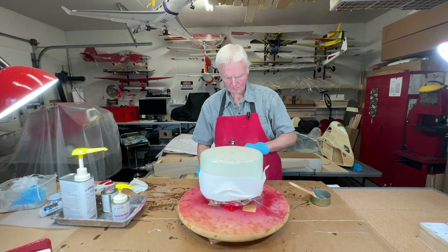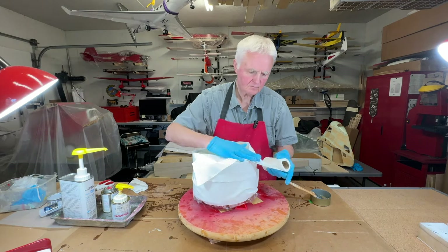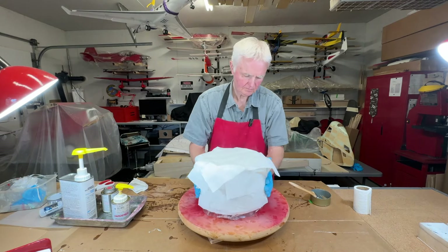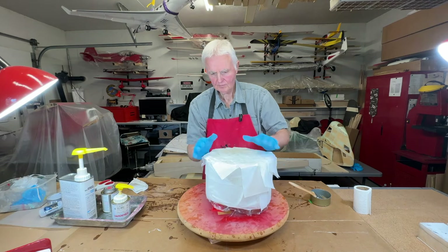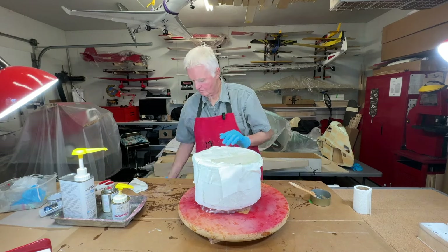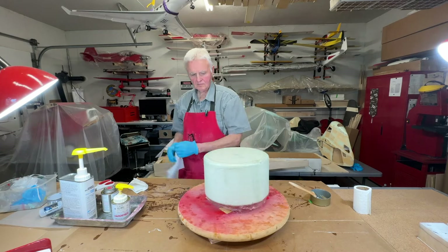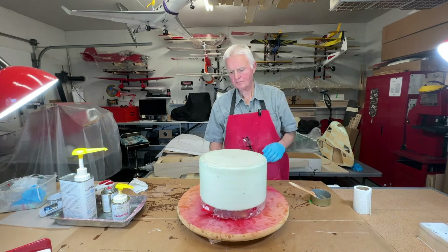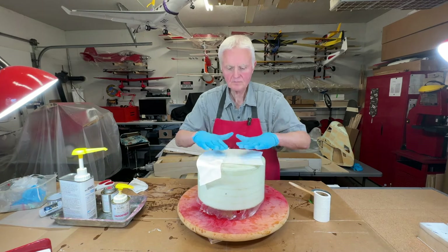Since this is the final layer I'm actually going to go over the cowling with the toilet paper a second time just to make sure I soak up as much as I possibly can, because this will have a dramatic effect on the final finish of the cowling. Once this is done we're going to let it dry 24 hours and then proceed with the next step of finishing this cowling.